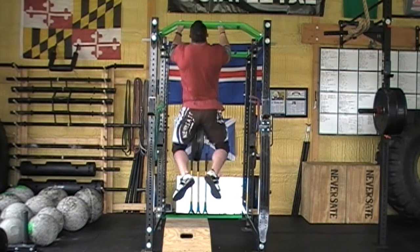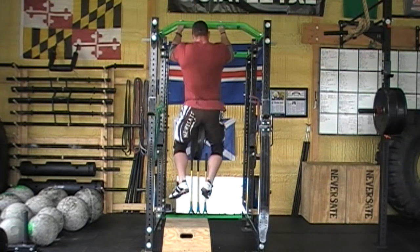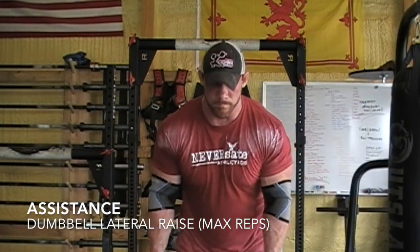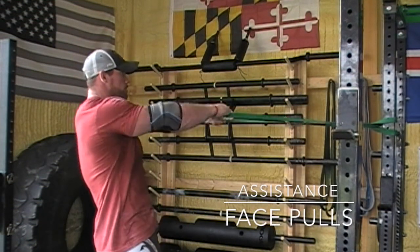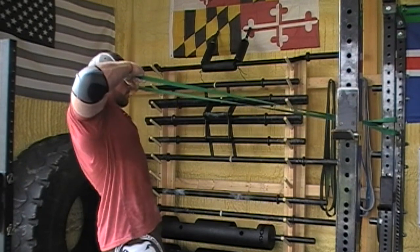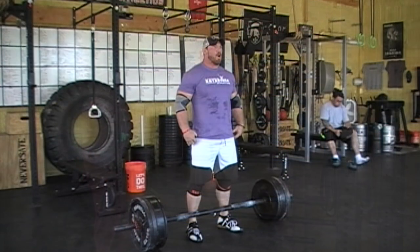For my accessory work I like to do it all in one big superset and just knock it out. For this day it was dumbbell lateral raises, doing as many as possible, then I moved over to face pulls, again doing as many as possible — zero rest between rounds, going back and forth for three total rounds, just burning out my shoulders.